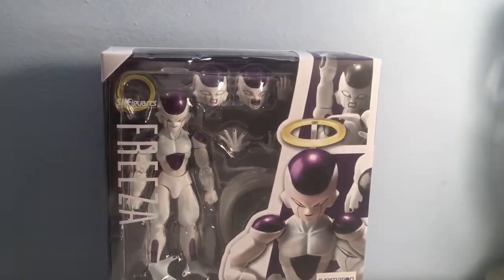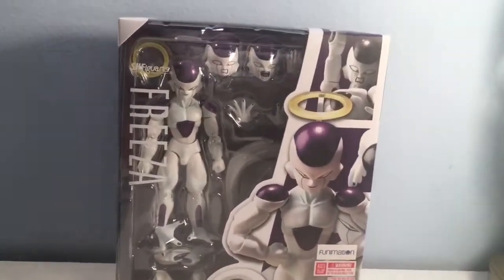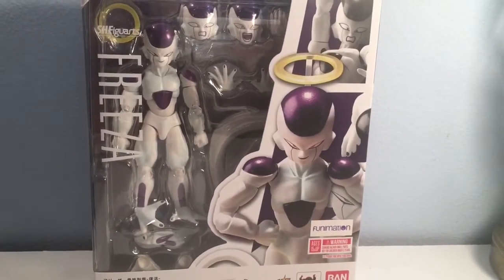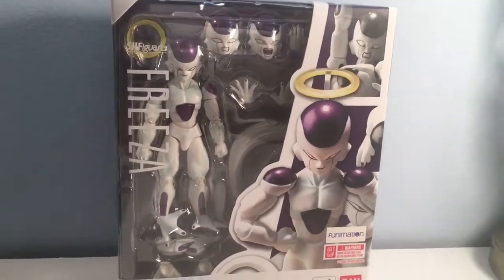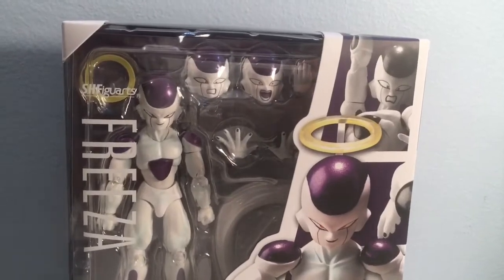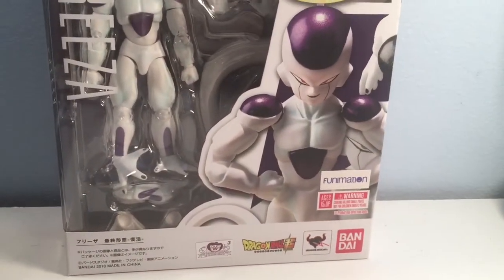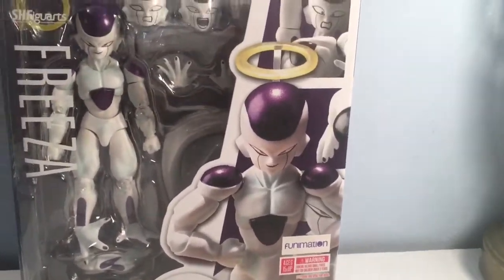Hello, what's up guys? Margex79 here. And finally, I got another Dragon Ball Z action figure review for you guys. Man, I was getting a little sad — I need a new DBZ figure. It's like the base of my channel. Alright, so today we are taking a look at the SH Figuarts Frieza — the Resurrection F Saga Frieza, or the 2.0, whatever you want to call him.